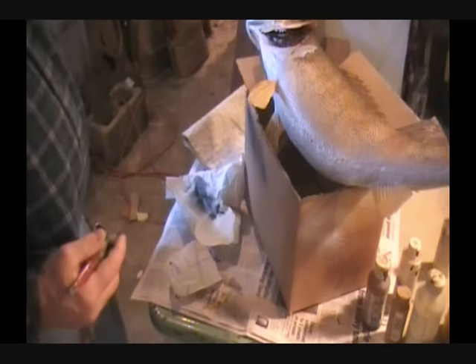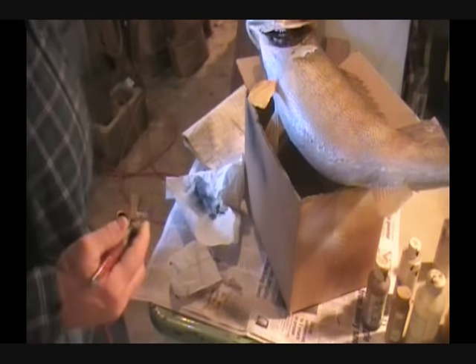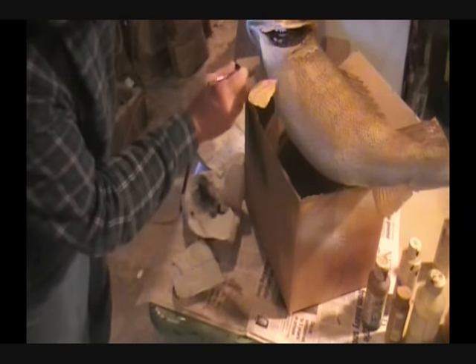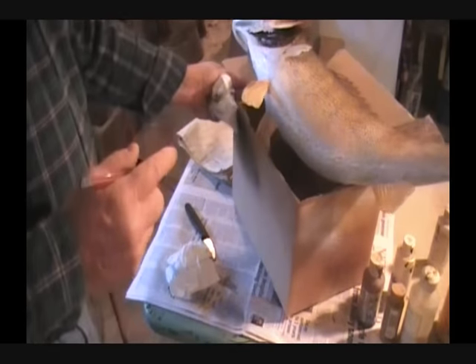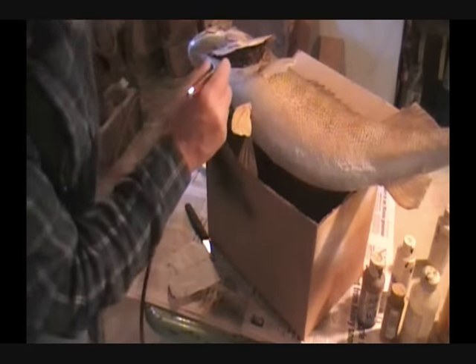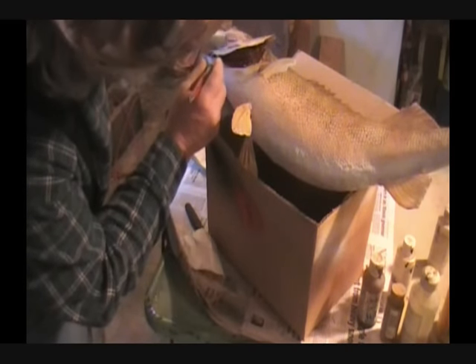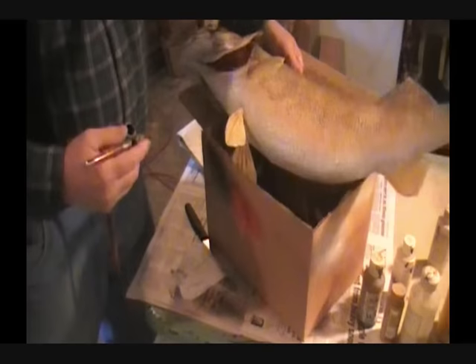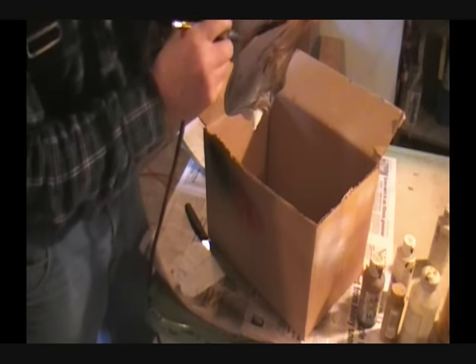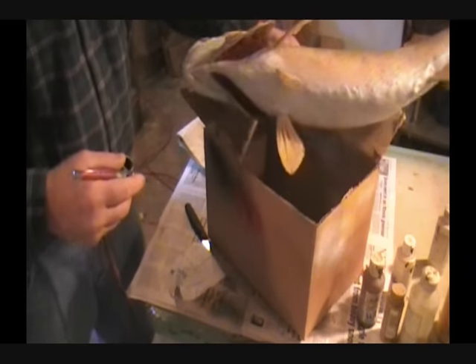The only thing left we've got to do is we're going to do the gills — we'll paint those red. Now what you want to do on the gills: you can see these gills here — put your paper towel in the mouth, that way it won't spray through. Got to be careful, this red will really spray out. See how fast that went on there? We'll do this other one. So we've got the gills done now. Doesn't take much.